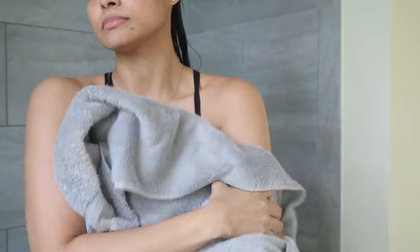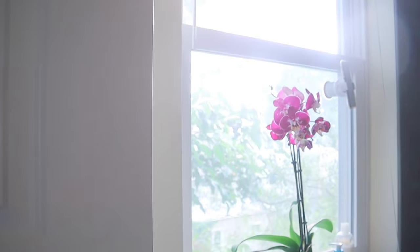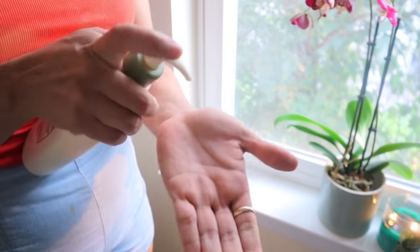Now I'm gonna get out of the shower and use a towel to pat dry my body. For my hair, I use this microfiber towel that I got from Amazon — I really like the texture — and I gently pat dry. For my aftercare shower routine I focus on my hair, nails, face, and body.